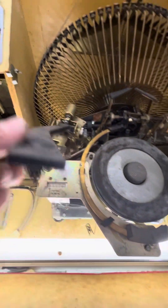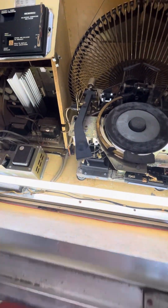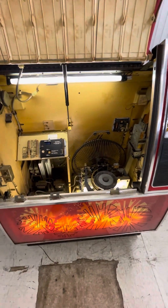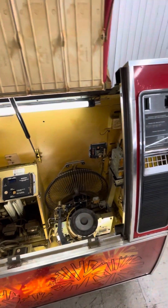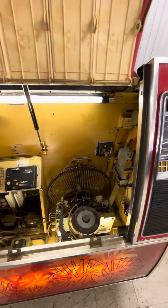It's got a record of how many plays. Wow, look at that — 571,000 plays. So if that was a quarter a play, that would be about $130,000 to $140,000 this thing has taken in. That's incredible.